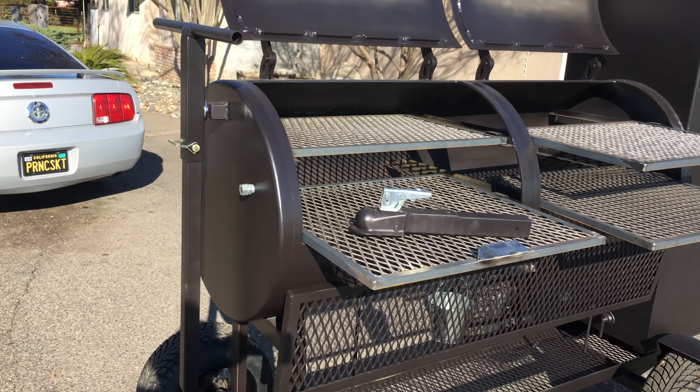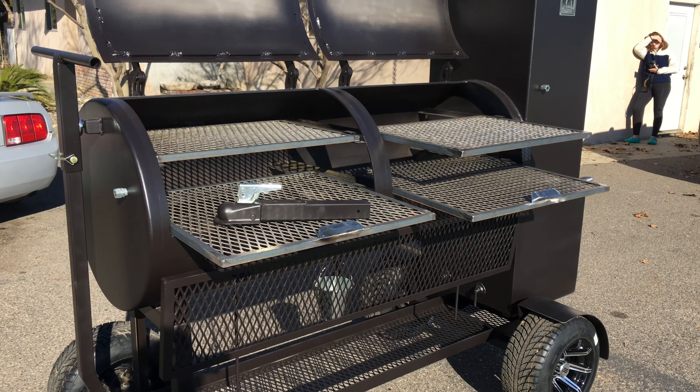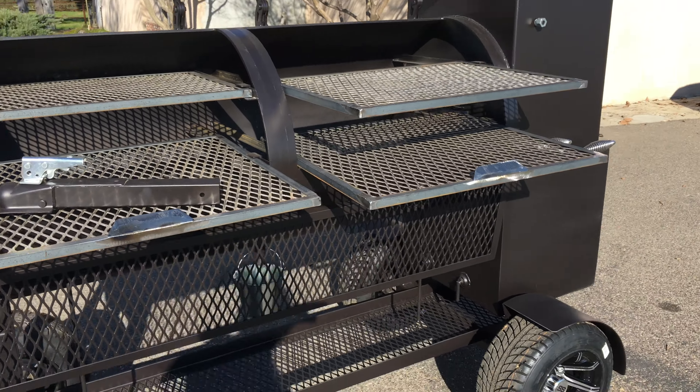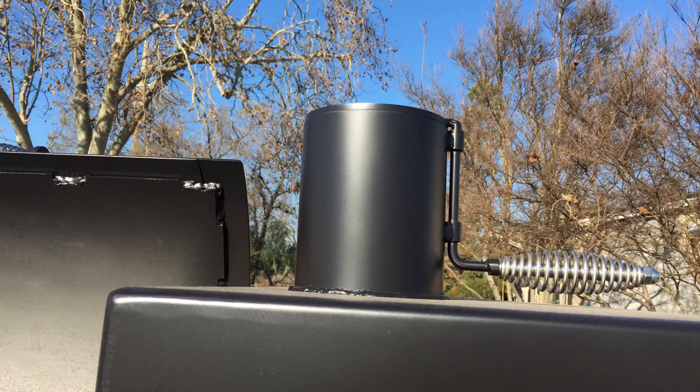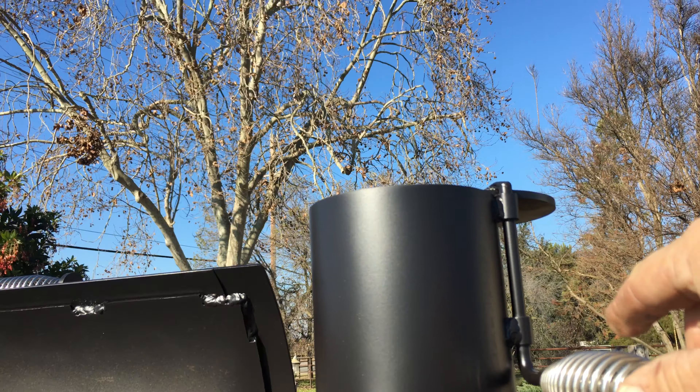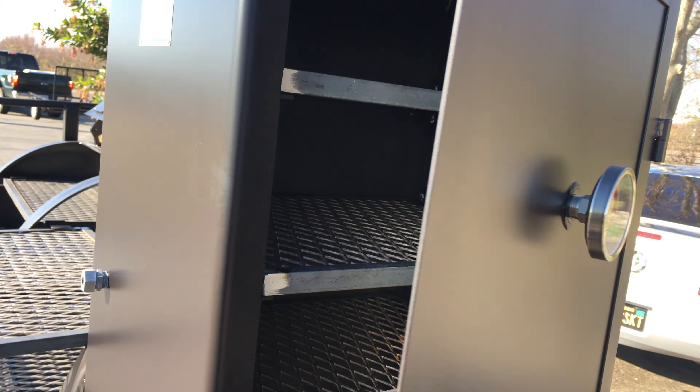There you go — once again it is a 60 by 24. Up over here we have the dampener for the top there on the door.